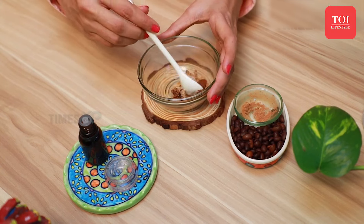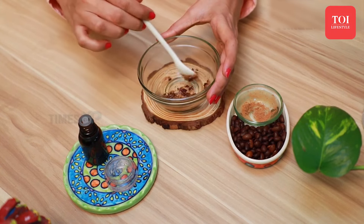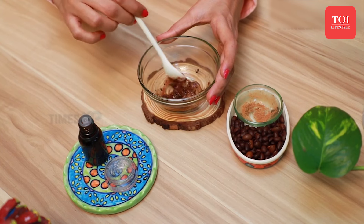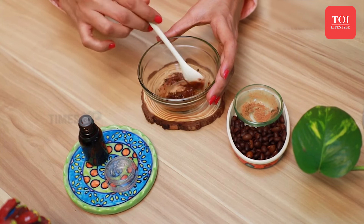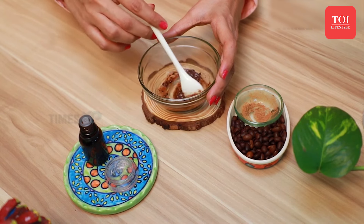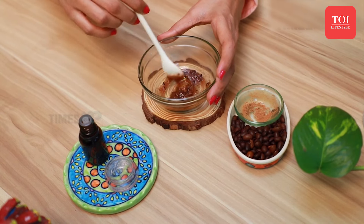You can use this mask 2-3 times a week and store it in the refrigerator for 1-2 days. After the application of this mask for about 2-3 weeks, you will notice visible results on your skin.